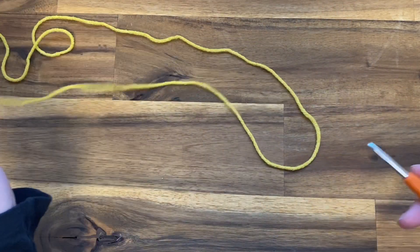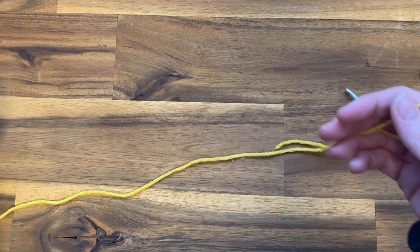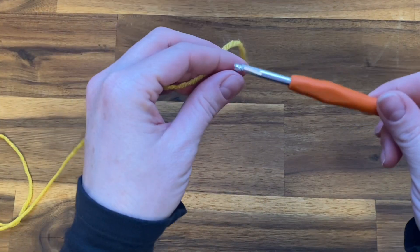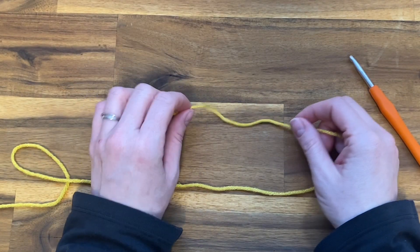Today I'm going to be showing you how to do a ripple stitch — a crochet ripple stitch. For this tutorial I am using Burnout Premium yarn and a five millimeter crochet hook.